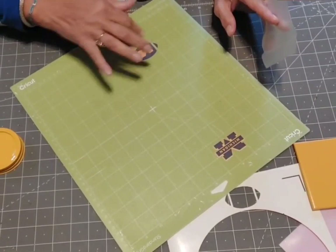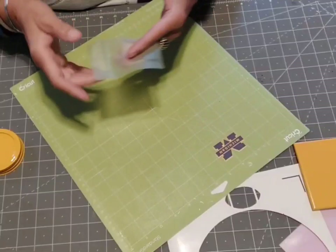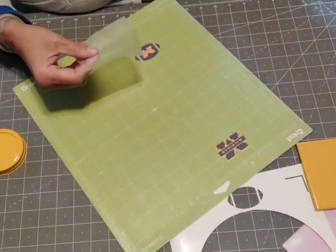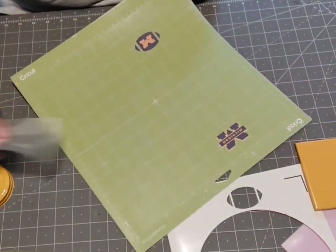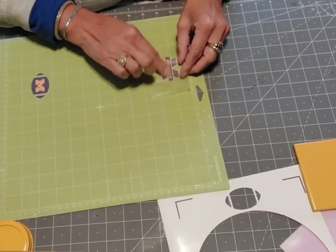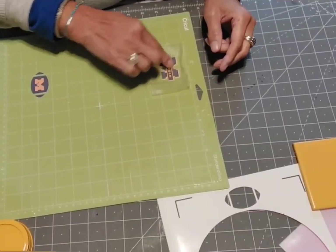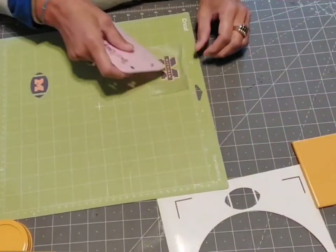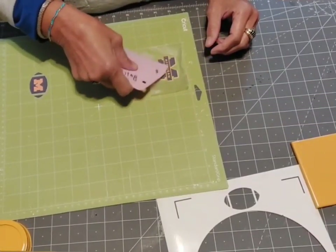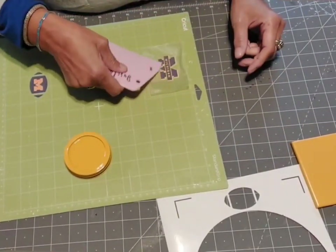Because this image is small and has lines in between, I choose to use press and seal instead of transfer tape. I use the press and seal so that it won't lift off the color, and then hopefully it'll lift the sticky paper up off the backing. This Michigan M is for the top of the mason jar lid.